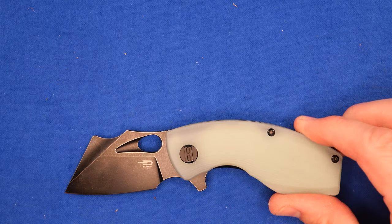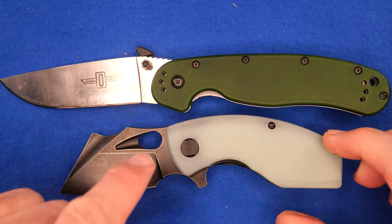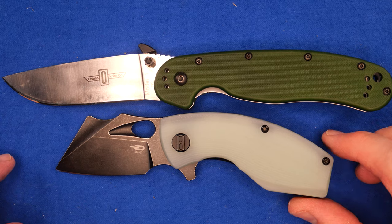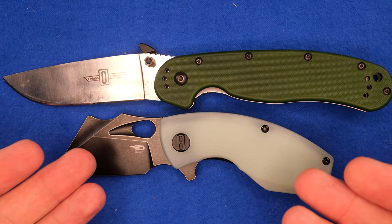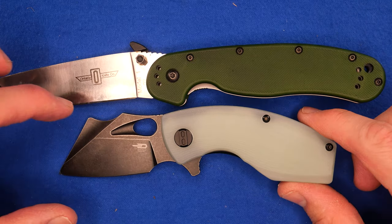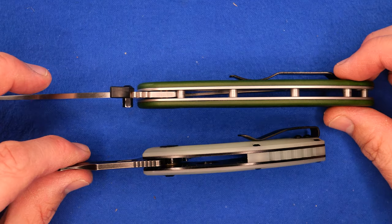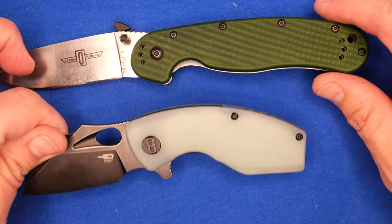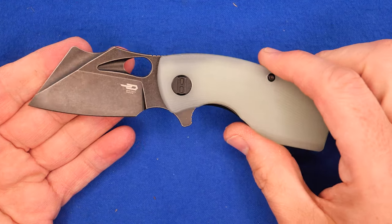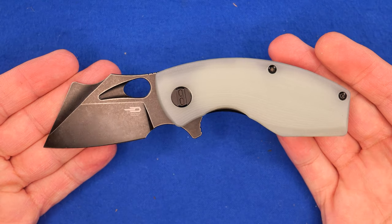Let's start with our size comparison. I've got the Ontario Rat 1 here — I'll line up those pivot pins. Clearly it's a smaller knife, but it's not a terribly small knife. Look at the thickness of this — it's a fairly deep knife, a lot of size that way. The handle thickness is about the same as any other knife, but it's quite squat. Most lizards are more long and slender; this is a stubby little lizard.